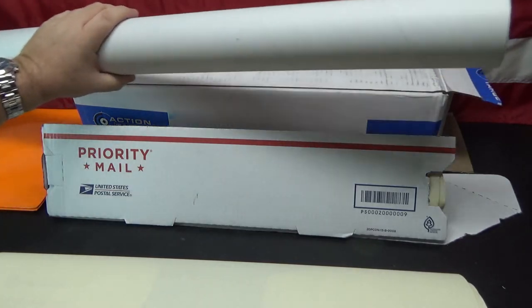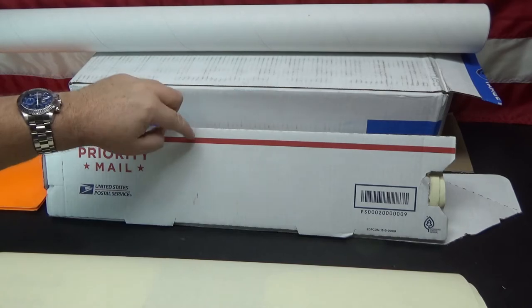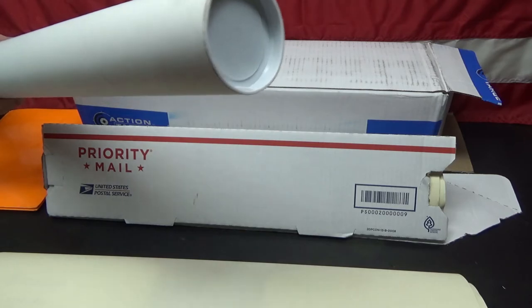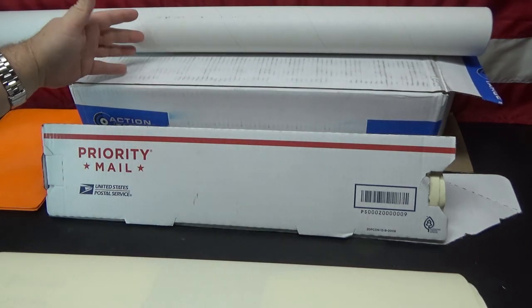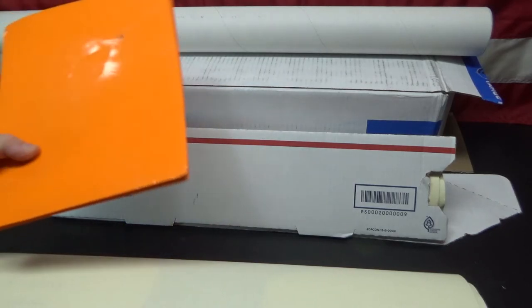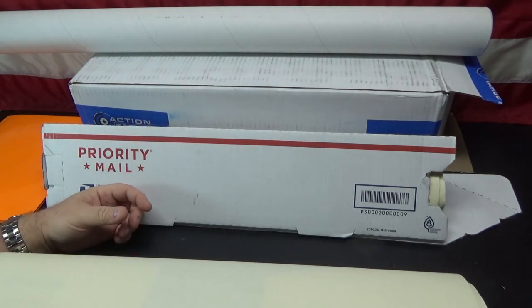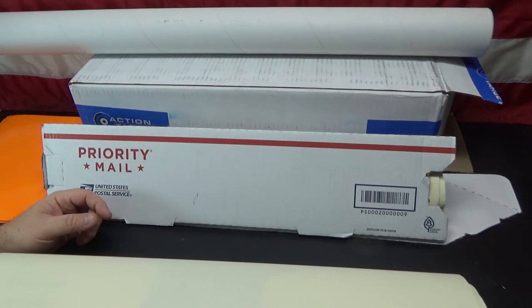I started using these tubes though, because they last a lot longer than the USPS boxes. They're a lot more durable and the plastic ends keep everything together nicely. You can put smaller targets in the tube too — for targets that are about 14 to 16 inches wide, I just roll them up and stick them in along with the larger targets.